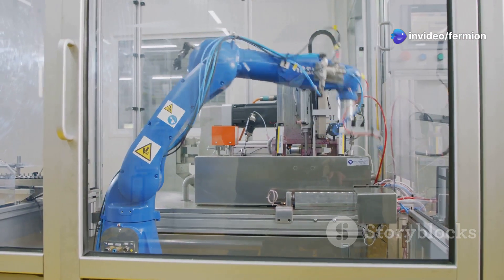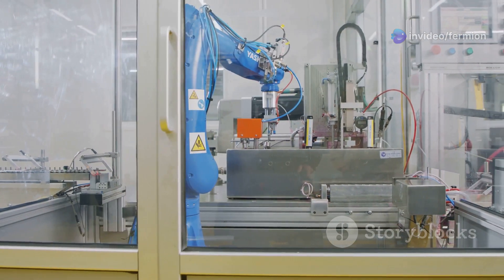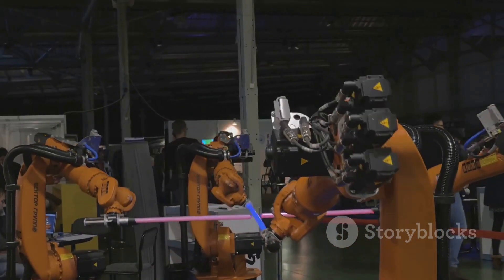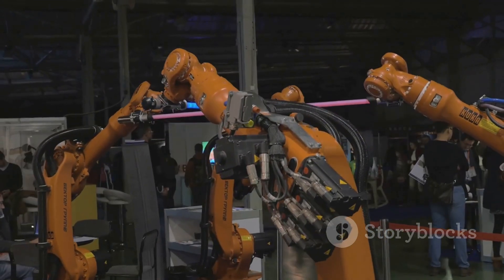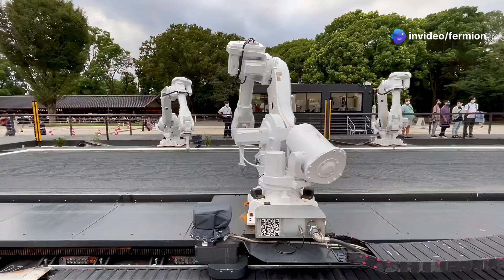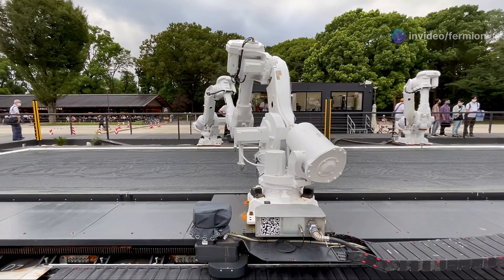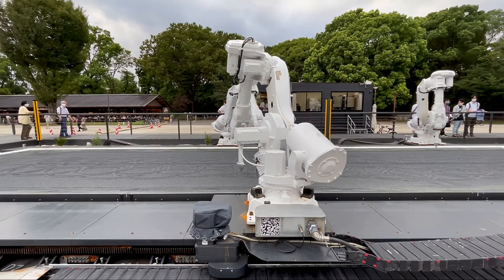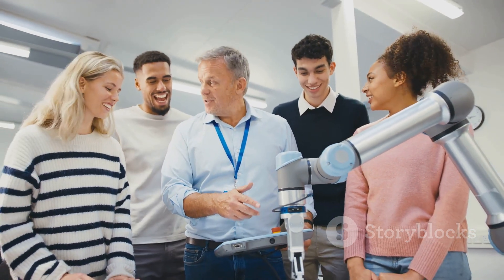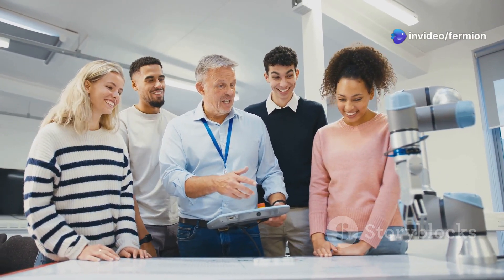From manufacturing and medicine to exploration and beyond, robotic arms are involved in some seriously cool stuff. Today we're diving into the fascinating world of robotic arms. Let's explore the most common types and their unique features. We'll unpack the mechanics, the pros and cons, and the real-world applications that make each type so special. So whether you're a tech enthusiast, an aspiring engineer, or just curious about the future of robotics, stick around.